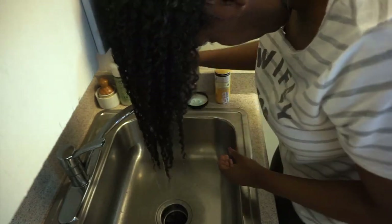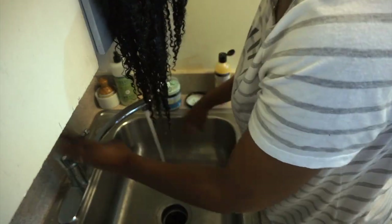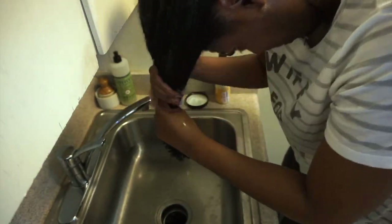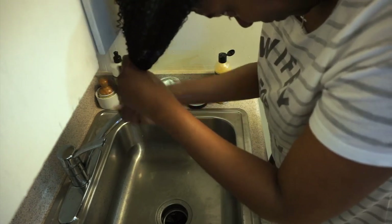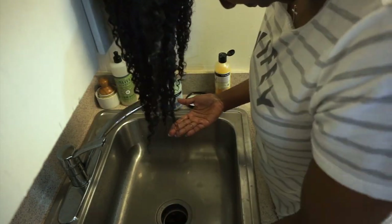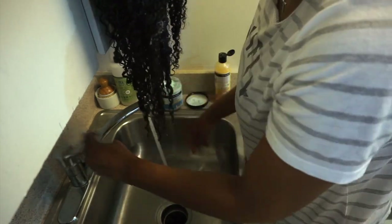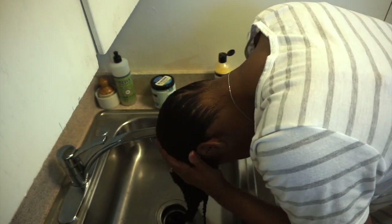After shampooing twice, I'm going to take the Aunt Jackie's In-Control Moisturizing and Softening Conditioner and go ahead and condition my hair. This is a deep conditioner that can also be used as a co-wash. It gives vibrancy to dehydrated, brittle, dull, dry-looking hair and softens for easier combing and styling. I applied this product throughout my hair focusing on the ends, let it sit for about 5 minutes, and then rinsed it out.